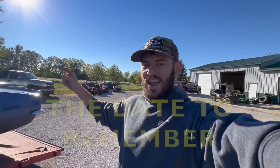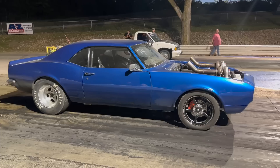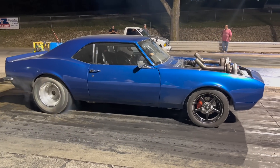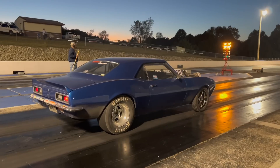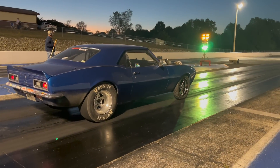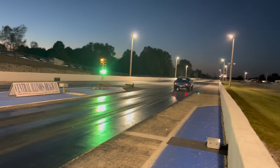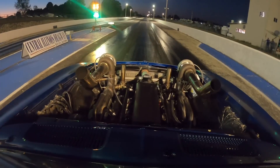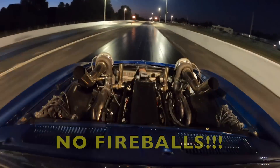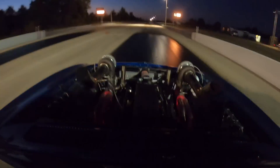We are taking this thing to the track tonight. I've been battling transmission issues all year long and I finally got it figured out. We're taking it to the track and we are finally going to hit that five. We've got some help today. Let's go - we're going to hit that one!